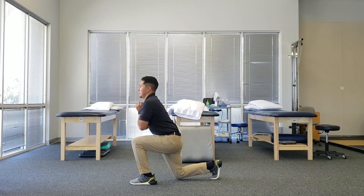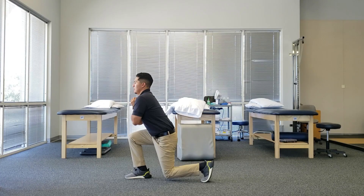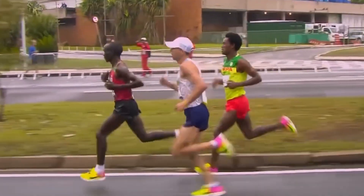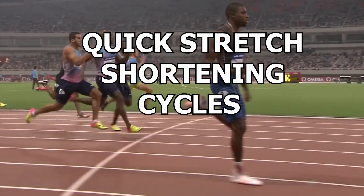The next exercise is split squat jumps. This is more of a plyometric exercise that involves more repeated and quicker bouts of movement. This is important to keep in mind as regardless of whether you are a marathon runner or a sprinter, running involves quick stretch shortening cycles. Incorporating quicker types of movement may be beneficial when trying to improve your running performance.